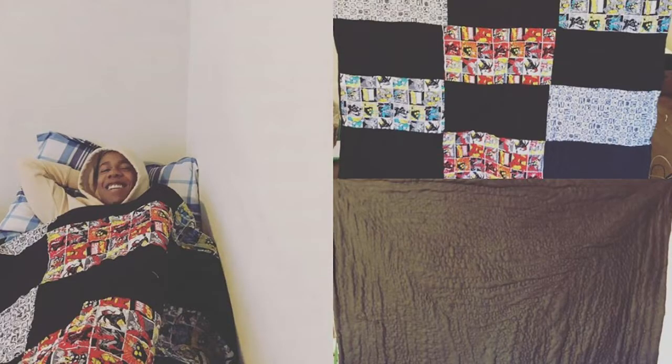I found a bunch of Marvel fabric and it was a real simple design — I just cut it into rectangles and sewed that together. My oldest son loved it. But then my youngest was like, 'Well, can I design it?'